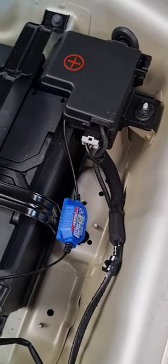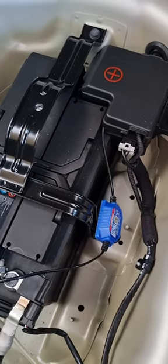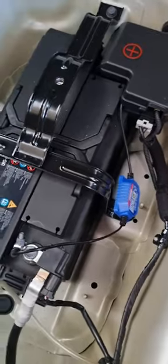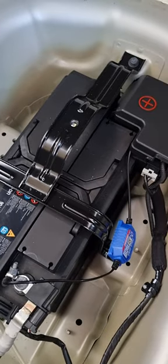Under a hundred bucks — great little addition. It just sits in there and you forget about it. I've had mine in for over 12 months now, no issues at all, and it doesn't drain the battery. Just another little tip for you guys. Enjoy, see ya!